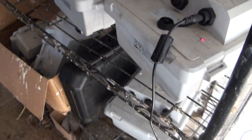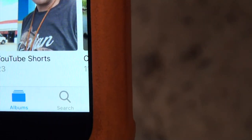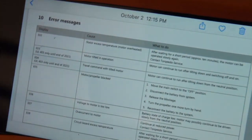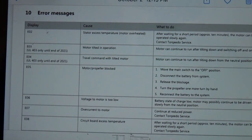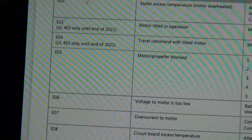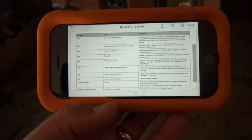One last thing while that's charging: I go to my photos and have a specific album for Torquedo documents. I can always see these screen grabs of error codes that I took a picture of from the user manual. When you get your Torquedo, do yourself a favor — take a picture of the error codes, because you may not be in a place where your cell phone can connect to the internet to retrieve them. They are posted online, but it's much nicer to have them right there on your phone so you can look up what is error code 05 or whatever it is. Get those on your phone and you'll always have them when you need them.